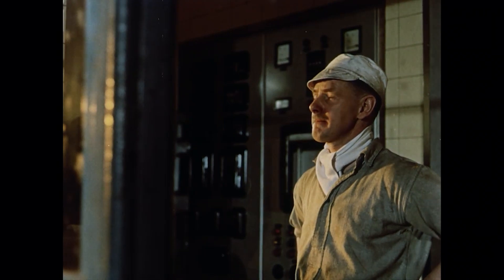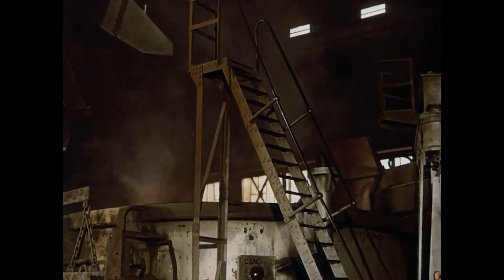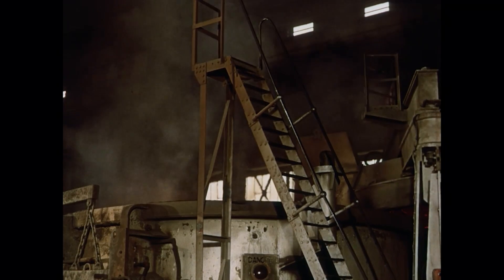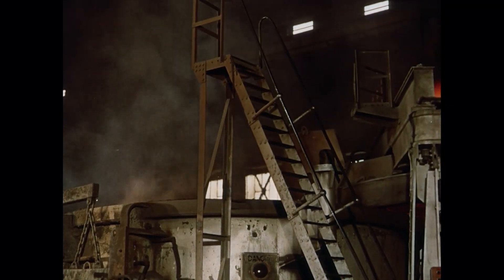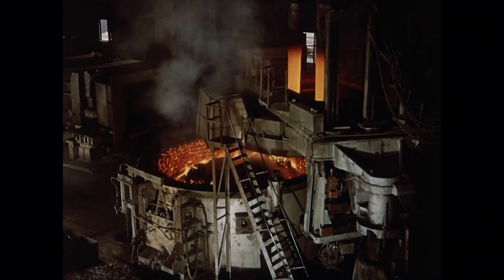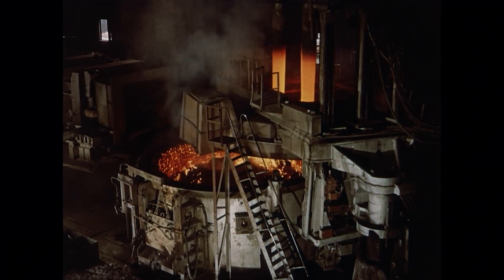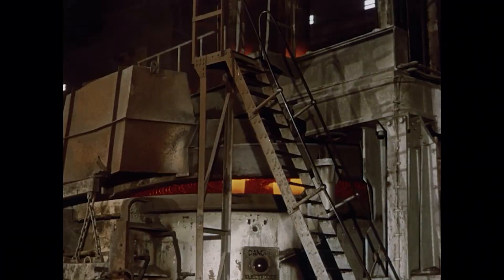Larger and larger becomes the capacity of such furnaces, in which specially prepared steel scrap is usually the only charge. And more and more electric steel making is being used to produce the ordinary quality steels in bulk, as well as high grade special steels.